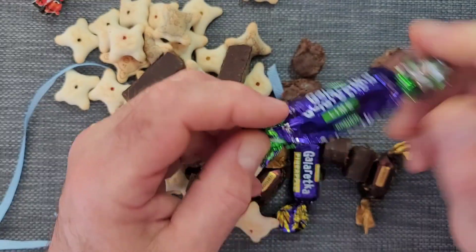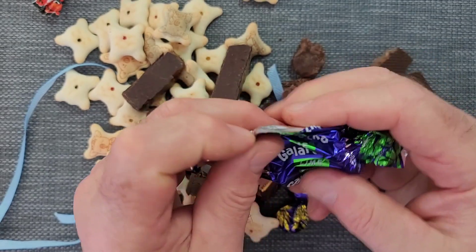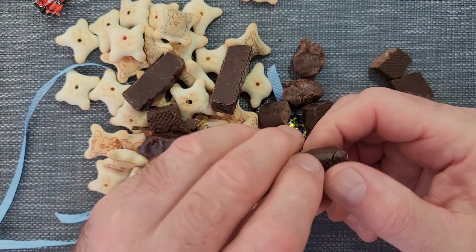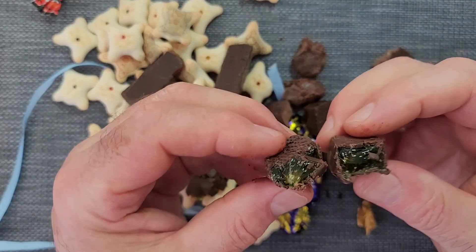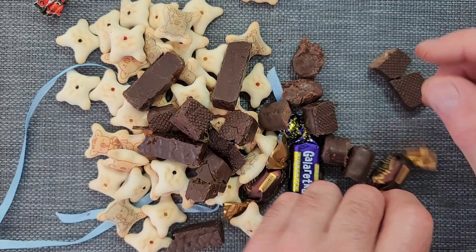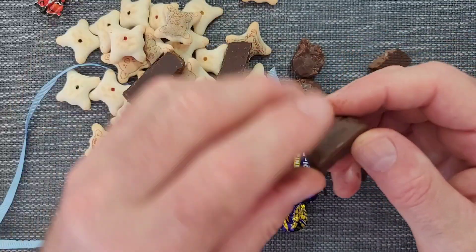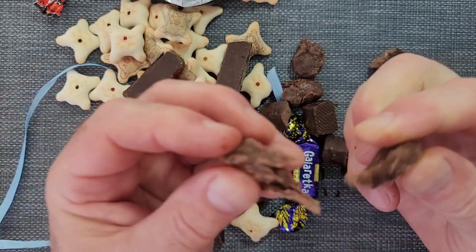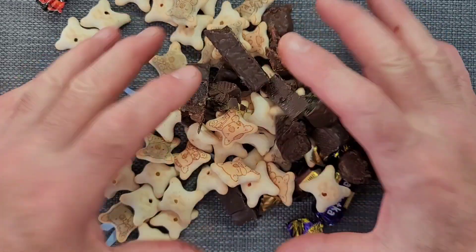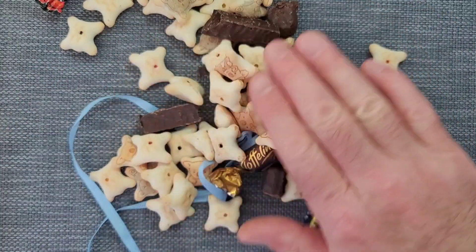It's not easy to make sure it's a different size. Let's go. Wow!